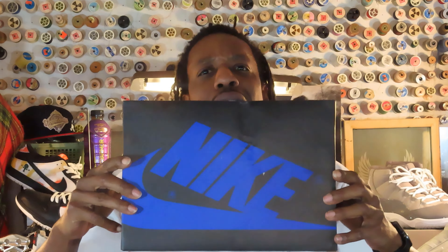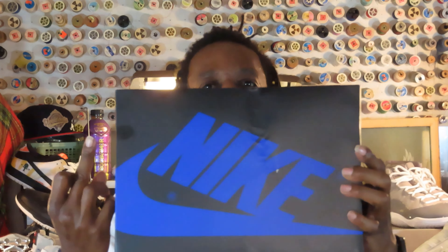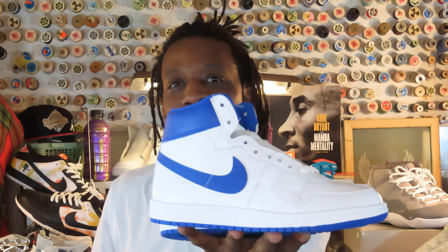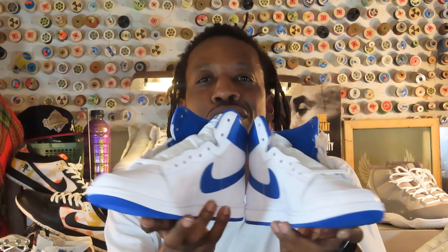First thing we get into is the box — big middle finger to UPS because y'all were thirsty, y'all cracked my box and went inside. I'm not even going to read the colors because you saw the box. I am holding the A Ma Manière Airships in hand right now, and it's a lot going on with this shoe. That is amazing.